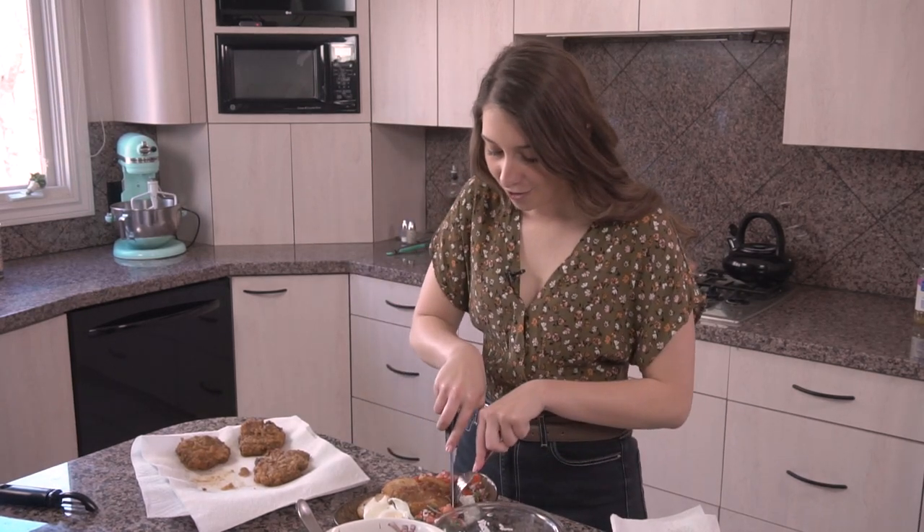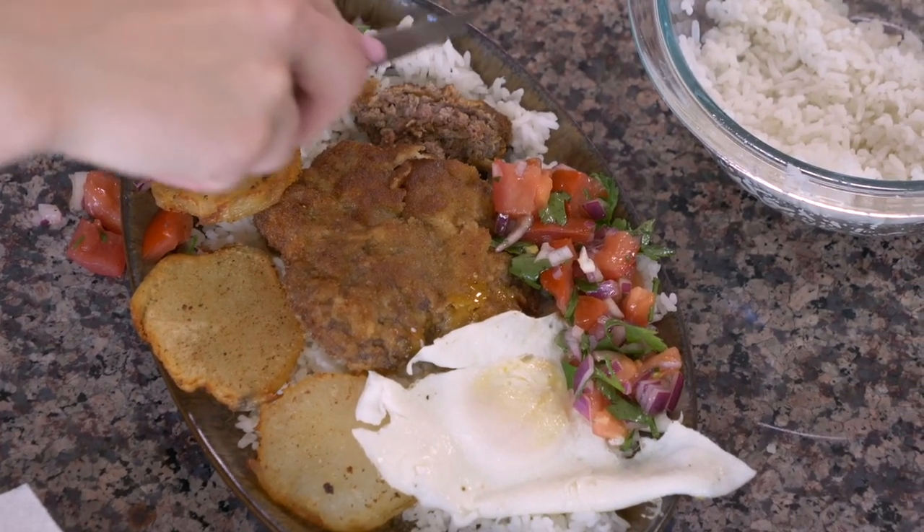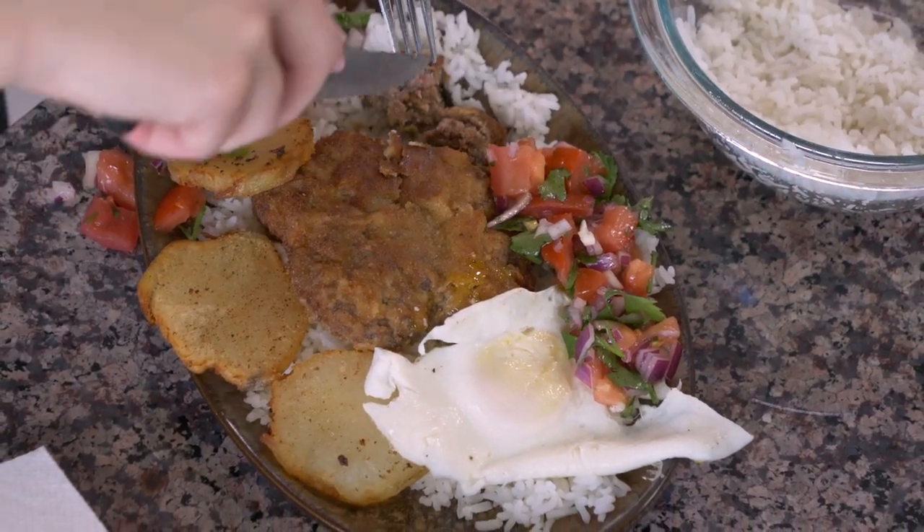And now I'm going to try it, which is always the best part. My dad said that this was one of his favorite recipes that I've made, so I hope that when you guys try it at home, you feel the same way.